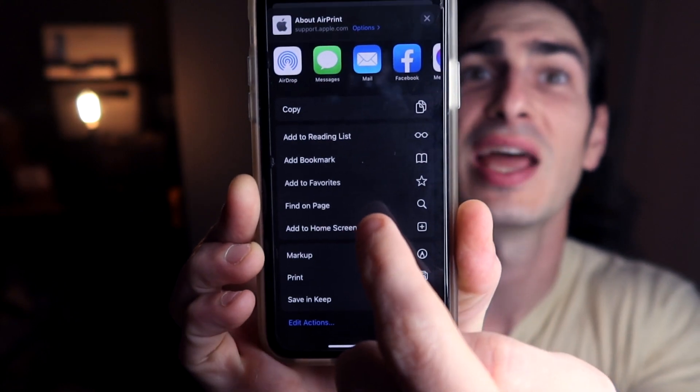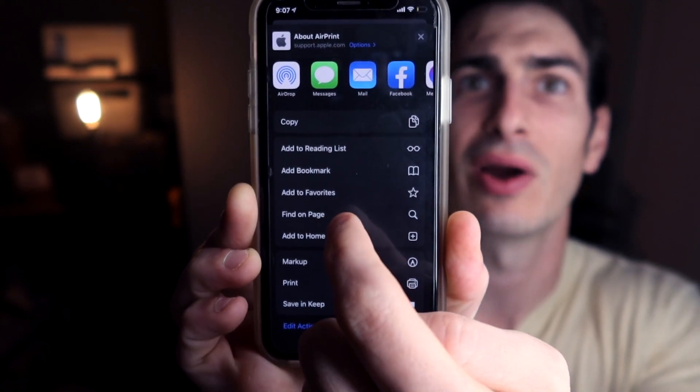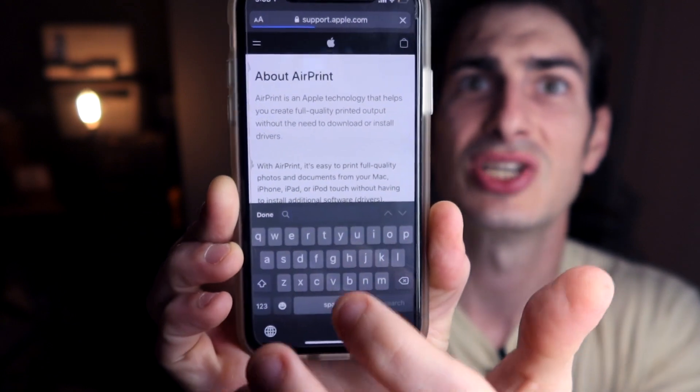Apple publishes a very exhaustive list of AirPrint compatible printers. I will put a link to it in the description. Go to this page if you don't already know if your printer is AirPrint compatible. Hit Ctrl+F if you're on a Windows computer, Command+F if you're on a Mac, or if you're on your phone you're going to have to go to the site, then go to the square up arrow, find on page, and then type in your printer model and make sure that it is indeed AirPrint compatible.